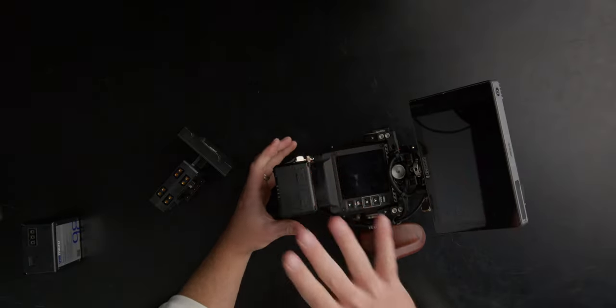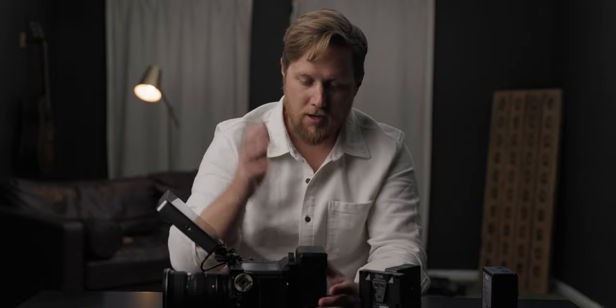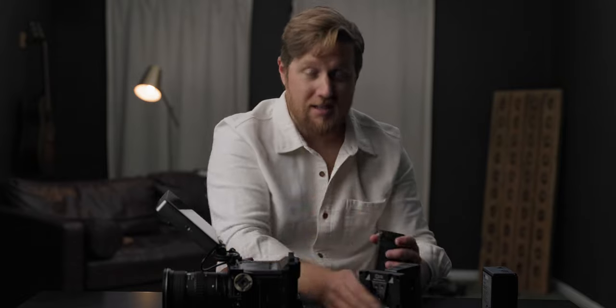This setup is great for shorter takes where you're not concerned about powering down between shots, but in a fast-paced run-and-gun or documentary-style environment where the camera needs to stay on at all times, it's a problem. I was just on a live album record shoot running a Komodo, and when I had to switch batteries I had to coordinate with the director mid-recording — which was not ideal at all.